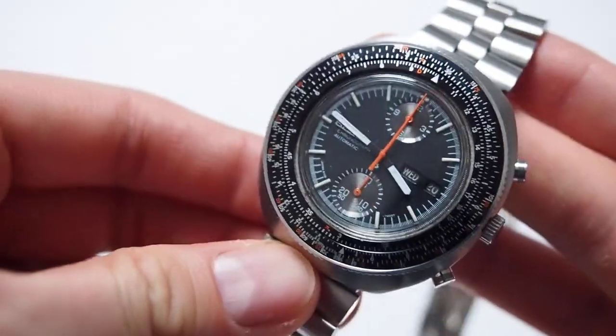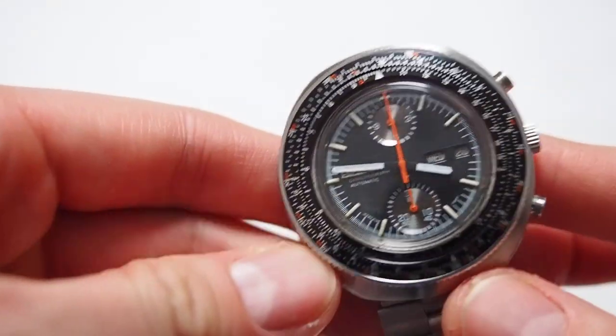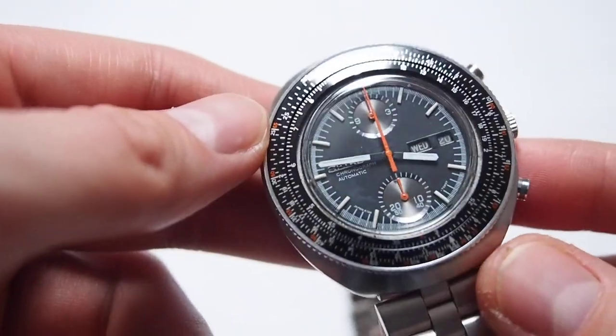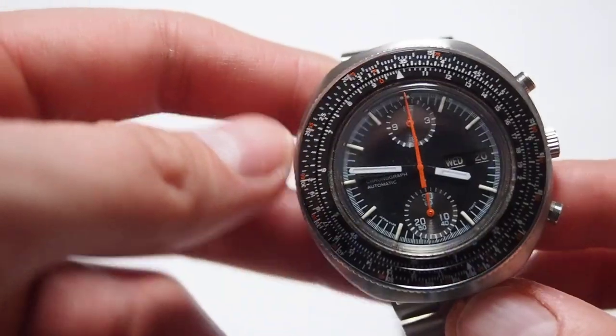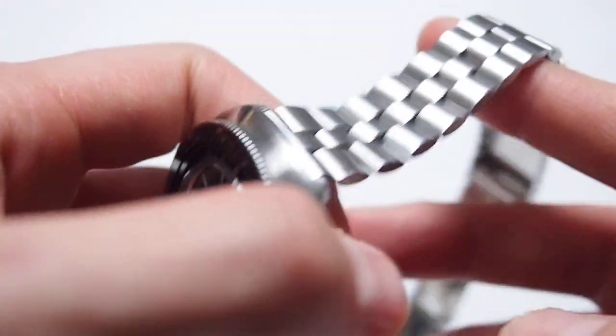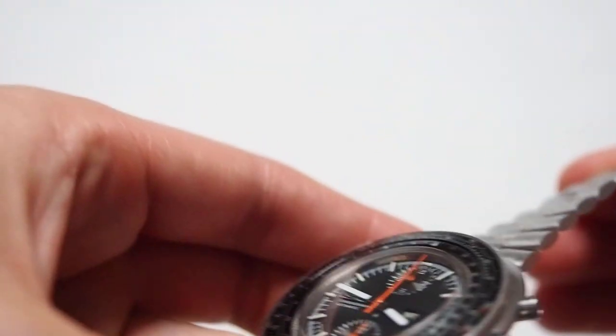I paid around $800 for this one, and I will probably send it back because it's supposed to be serviced and there are a couple of problems with it. The crown is a little bit loose, and the chronograph reset isn't working as it should.